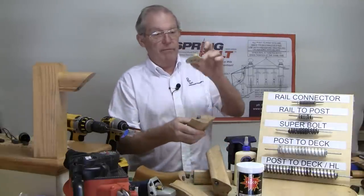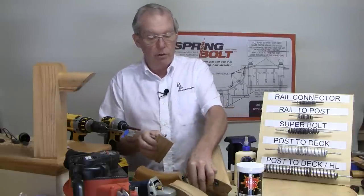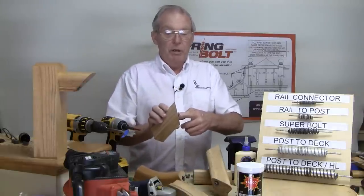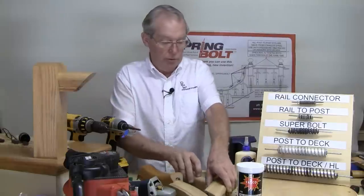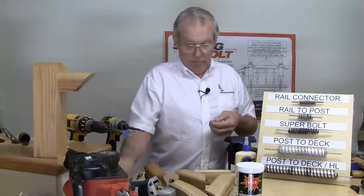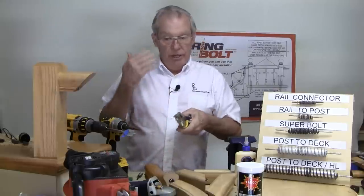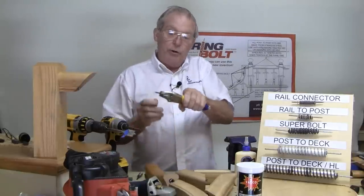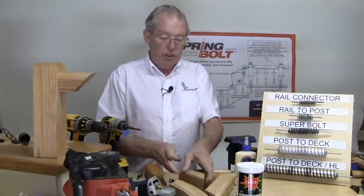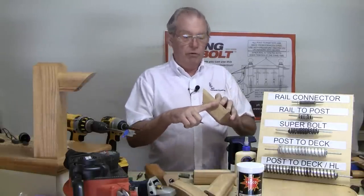Do the same thing by flipping your template, transferring the mark, and drilling a hole on this side. For these holes, instead of an inch and a quarter deep, you'll probably want to drill them about one inch deep. For the screws that come with it, I'd suggest placing them in a vise grip and with your safety glasses on, using a belt sander to grind about a quarter of an inch off each tip.